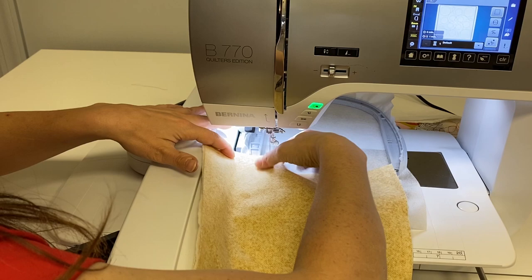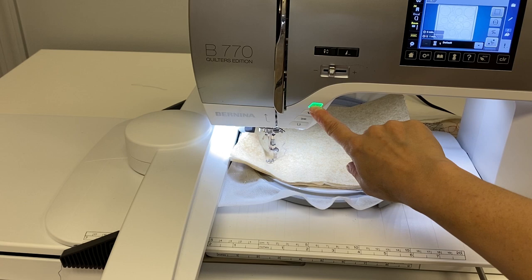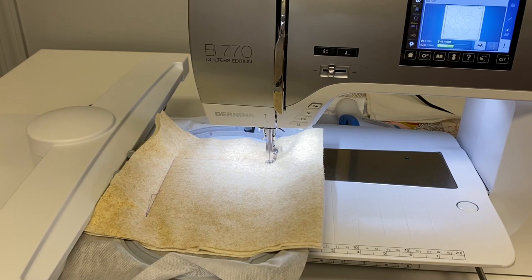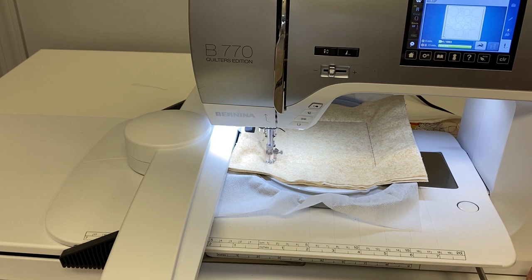I'm going to slip my fabric in here, get it nice and centered, make it look pretty. That's going to hold it in place. And now I'm just going to get started by pressing my start button. I'm doing this little basting box to keep everything in the hoop, and this basting stitch will come out after we're done.